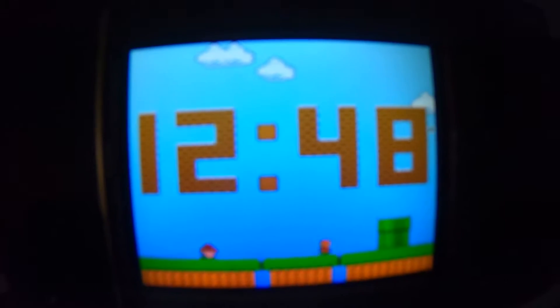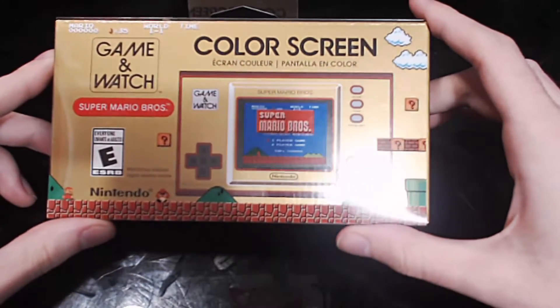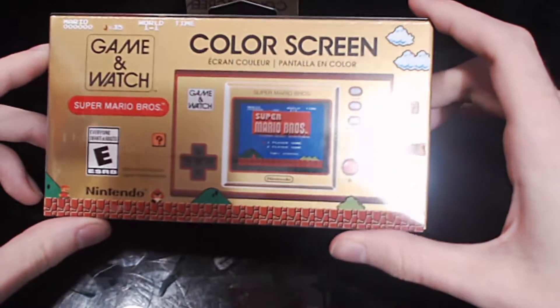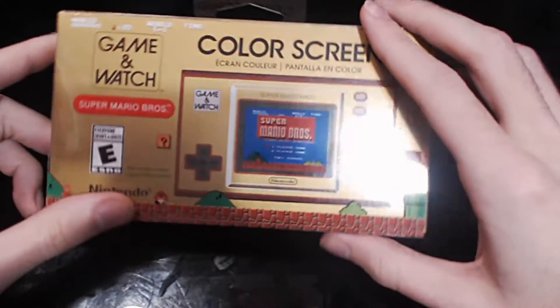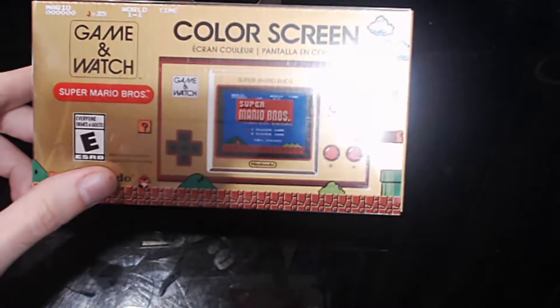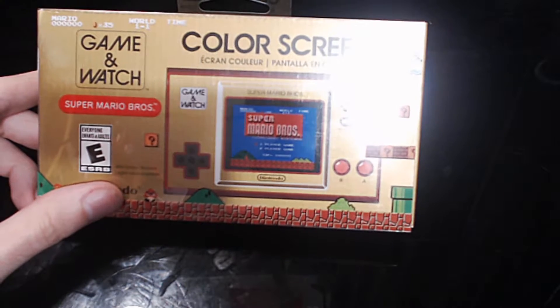Are you playing Nekopara? No, I'm not playing that. I'm playing my Nintendo Game & Watch. Look at this. We got a Nintendo Super Mario Brothers Game & Watch. It's kind of pog. I haven't opened it yet. So we're going to go into this bad boy together. This is a limited edition Game & Watch, and there's a lot of Easter eggs and stuff on it. I might cover those at some point.